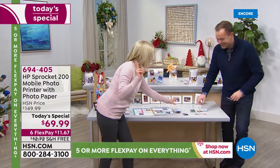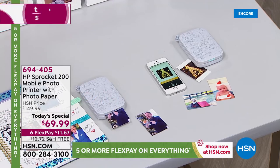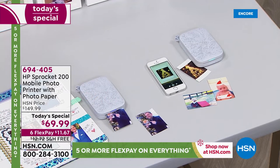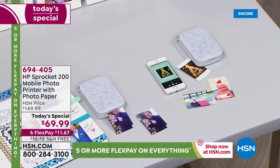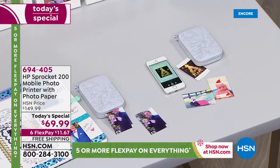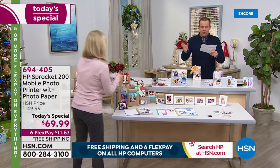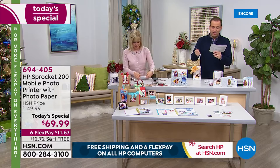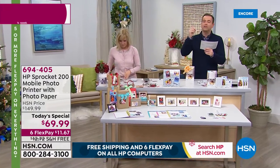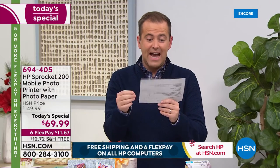I printed out two of Adam — look at this, it comes out totally dry. Best gift ever. We have never done it — we've sold it for almost double the price with 10 sheets of paper. I wrote it down because I've been on with Julie at least a bazillion times with this: $149, $139, $119, $129, $99, $89 was the very lowest I can ever remember. We're at $69.